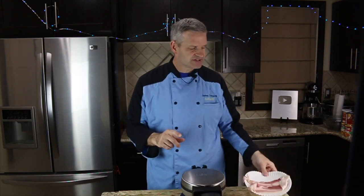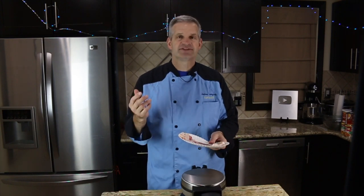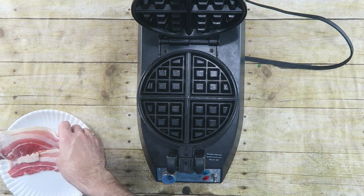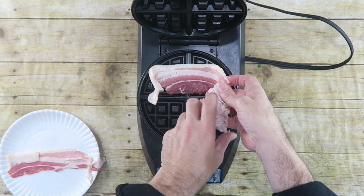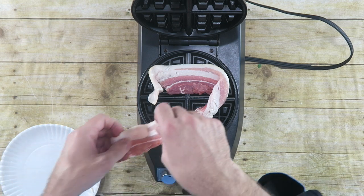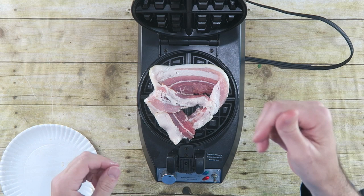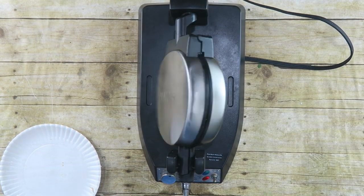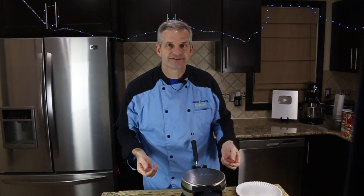The first food we're going to use is bacon. This is just strips of bacon here and we'll see how it fares. So it's reached temperature. I'm just going to open this up, take my bacon, and because my bacon's a little longer than that, I'm going to kind of wrap it around. Hear that sizzle? Getting excited. This is going to work. Close it and turn it.